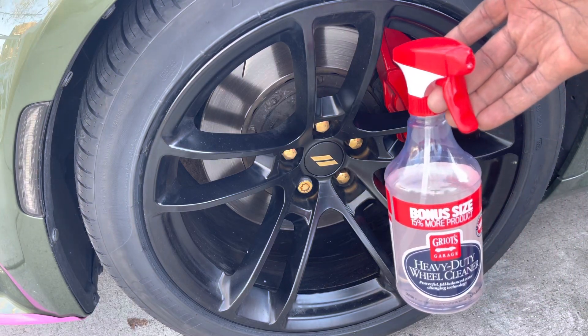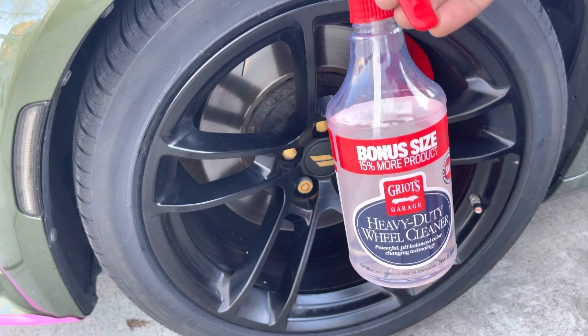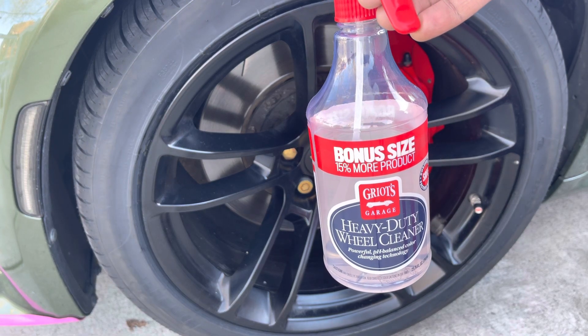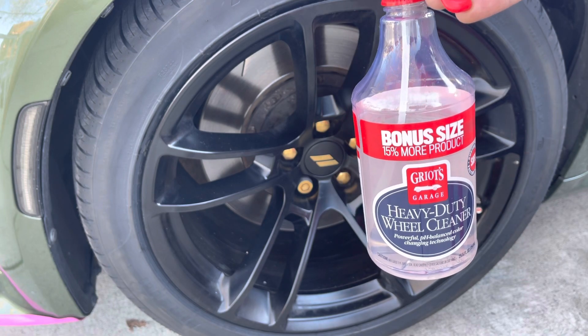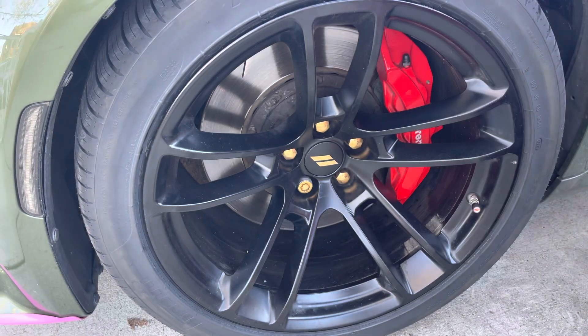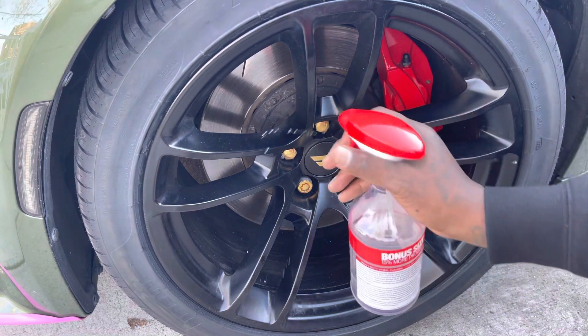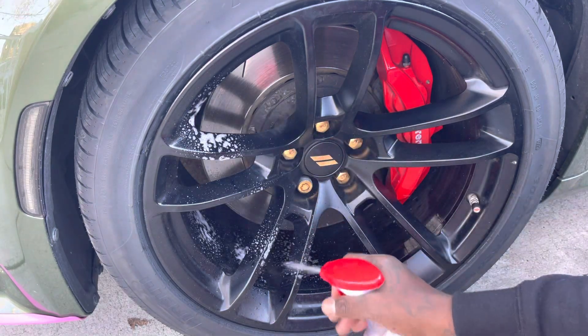All right, back again with Mike LS. You see what it is right here — this is heavy duty wheel cleaner. I did this video once before but at a different time. I'm gonna do it again. The rim is fairly clean, not really too clean, but I'm gonna show y'all how this works. Tell me your thoughts on it. I'm gonna spray it and activate it — all right, there we go.